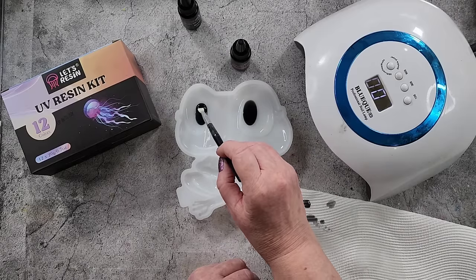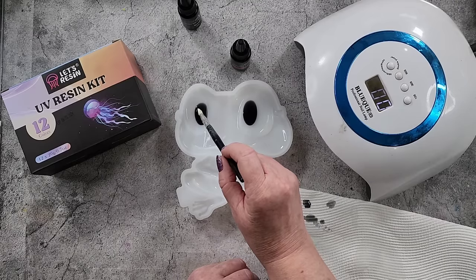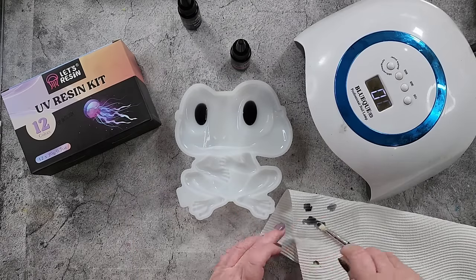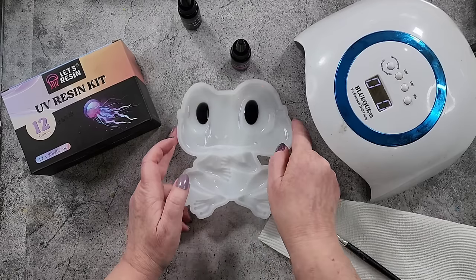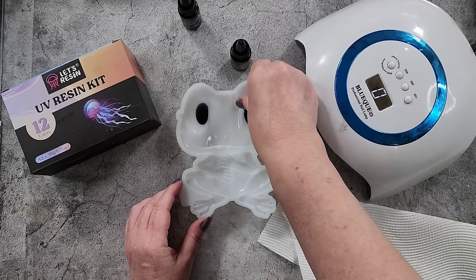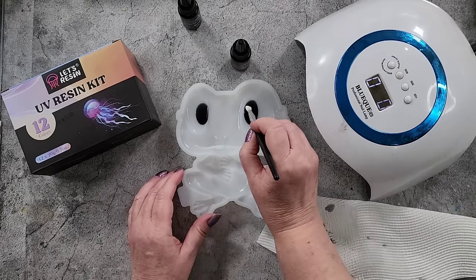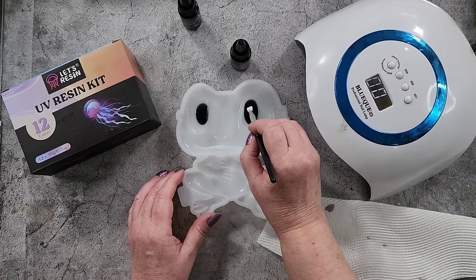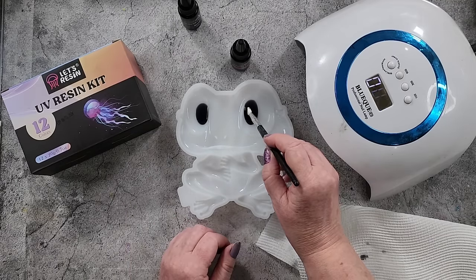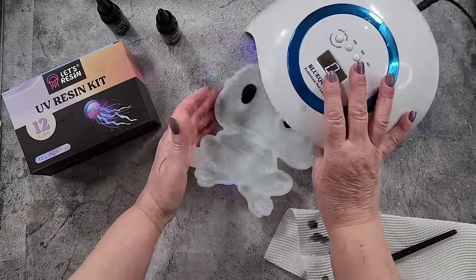It's quite deep. I think what I need to do is zap this side real quick with the UV lamp. I feel as if I've gone over there — I don't need to. I guess it'll find its own way. I'm just trying to make it a nice curve on the top there, a nice curvy shape.